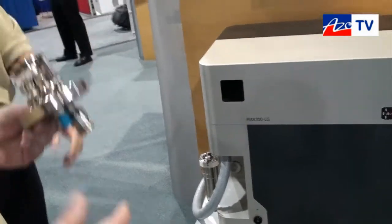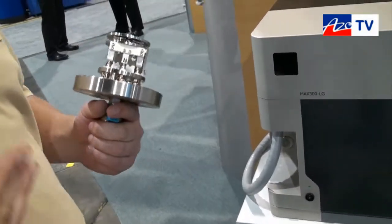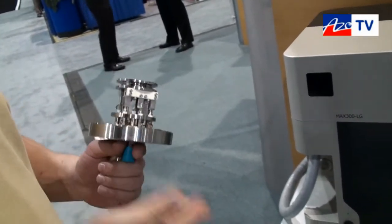With Xtrell, this being our seventh generation process analyzer, we've taken numerous features that we've learned throughout those years and implemented them in this analyzer.